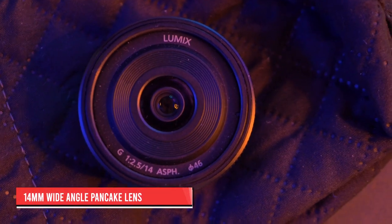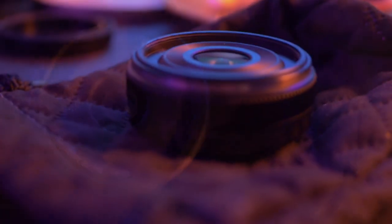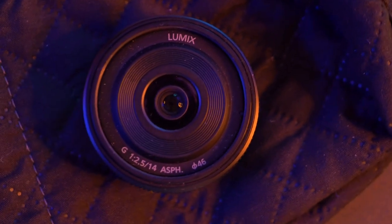The next lens I use is a 14mm wide-angle pancake lens, about $197 on Amazon. This one comes really in handy for the camera angle that moves back and forth on a slider. It captures the room and makes you feel like you're getting the entire picture when you're watching the live stream. I love it because it also helps whenever I'm shooting my podcast or doing how-to videos. It's just a really versatile lens.